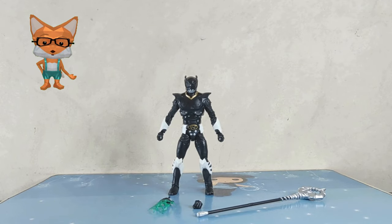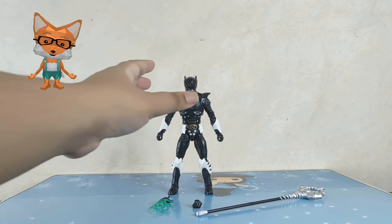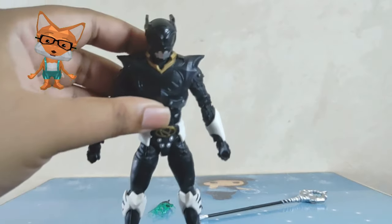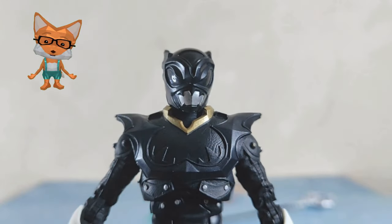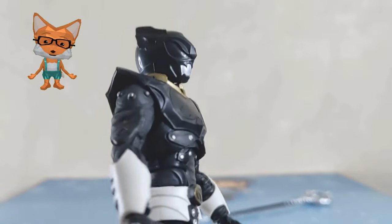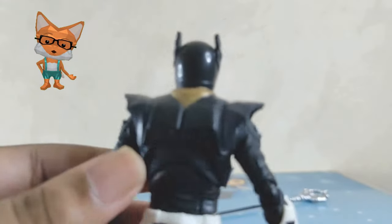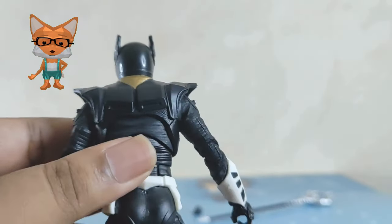This is Psycho Black. Wow, he has interchangeable hands and a bo staff. Psycho Black is depicted as ruthless and determined to eliminate his corresponding Space Ranger, Carlos. Like the other Psycho Rangers, Psycho Black possesses unique abilities and powers that make him a formidable adversary for the Power Rangers. Okay, let's see his detail.